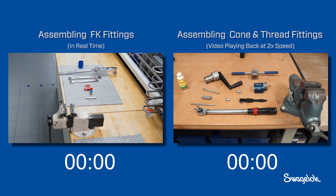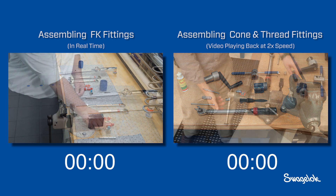Right away you will see that FK series fittings can be installed with just a common wrench, vise, and inspection engaging tools. On the right, the installer prepares special tooling required to make a cone and thread fitting.